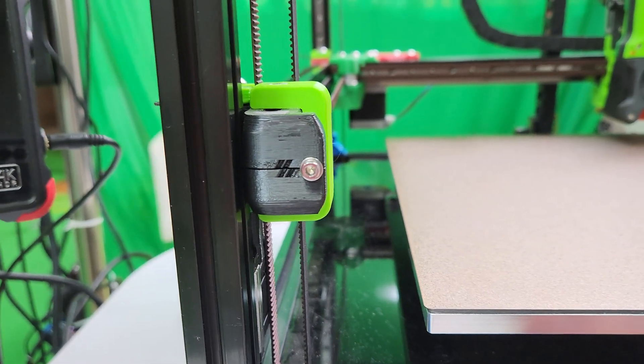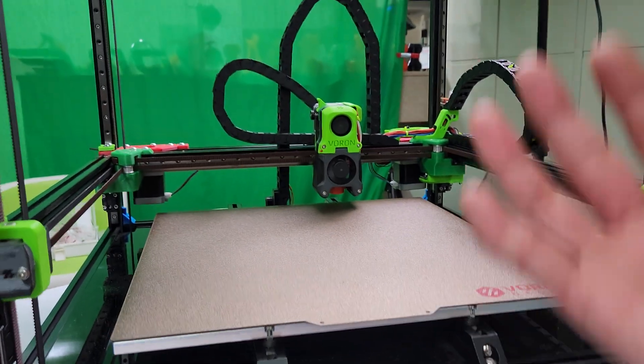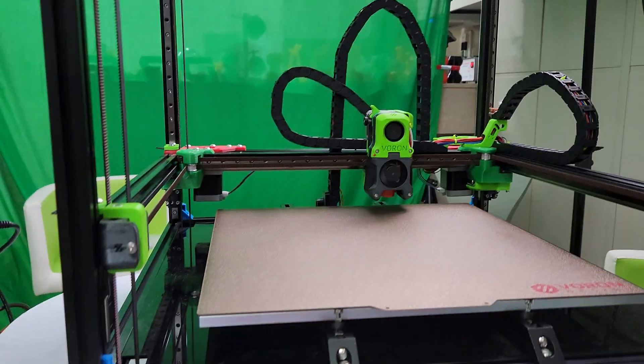Now when I first did it, I didn't know this, and I had this one going positive with all the other ones going negative, so when it was moving up it was making this weird noise.